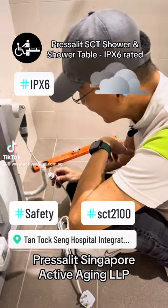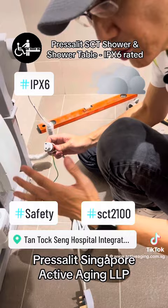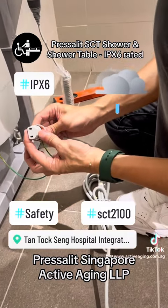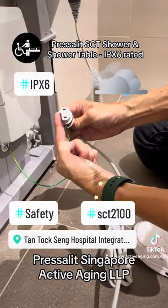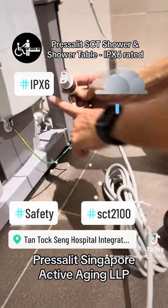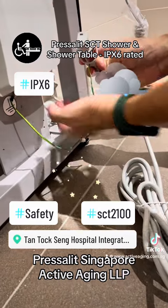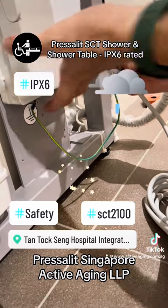This is the last part where you hook up all the power supply and we should be ready to go in a short while. This is the IEC connector that comes from the factory. The flat part of the IEC connector goes up here because there's an orientation requirement inside this IPX6 box.